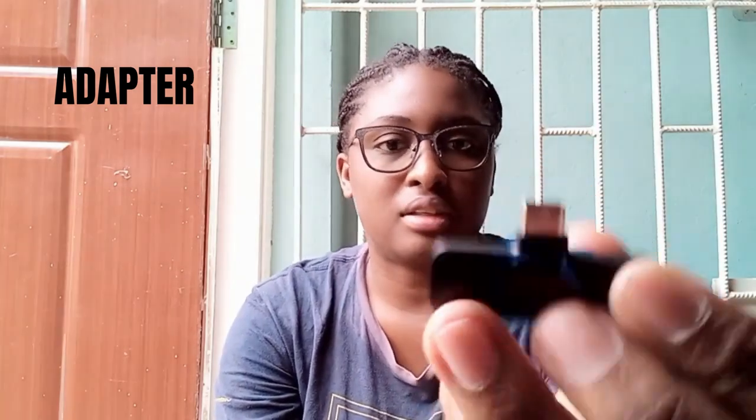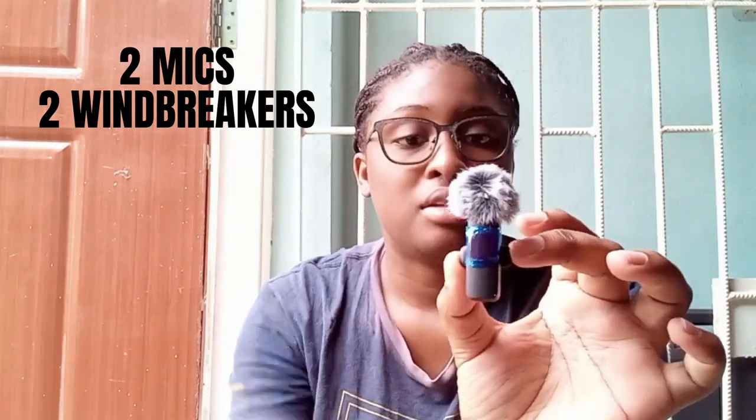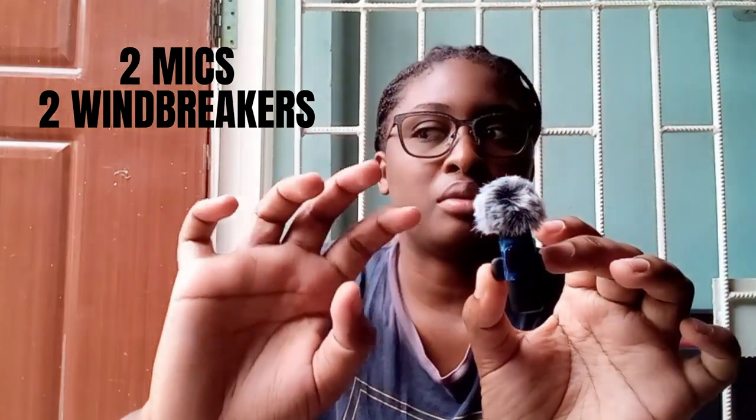You get the charger, and I'm assuming this is a dongle that you put in your phone — this is a section you have to plug into USB-C because I have a Samsung phone. You also get two mics. This mic already has the windbreaker on it — I think that's what it's called — so I already put it on.